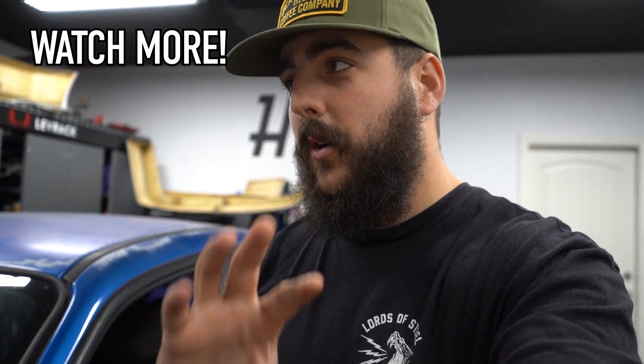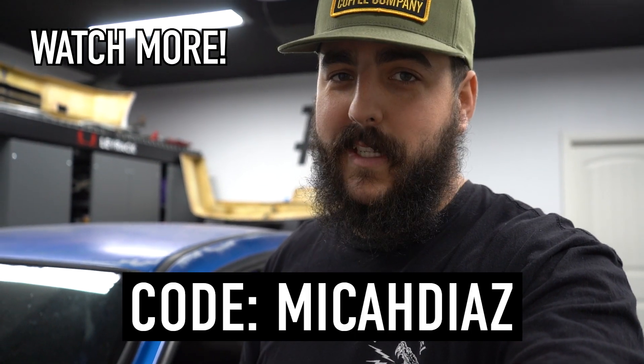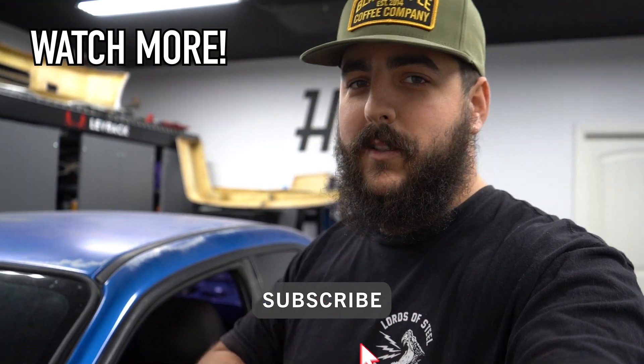Thank you guys so much for supporting the channel — like the content, leave a like, it helps us out big time with the algorithm. Also, there are some discount codes in the description below. Black Rifle Coffee is offering 15% off your first purchase, and our boys over at Radical Firearms are also offering 15% off — use code MikeandD. Don't miss out on any of the content, hit that subscribe button.